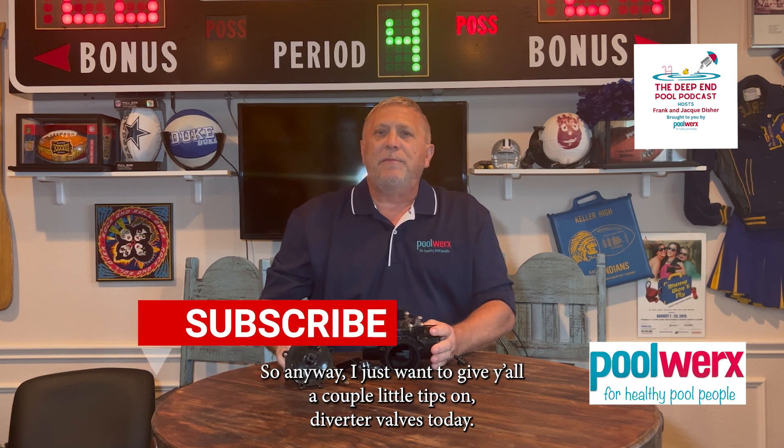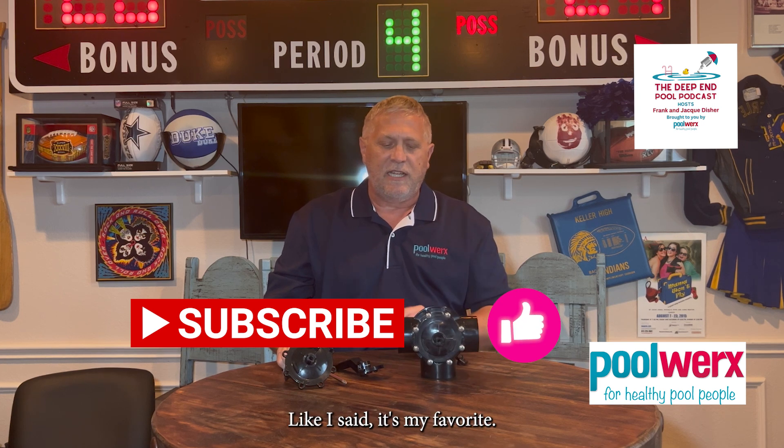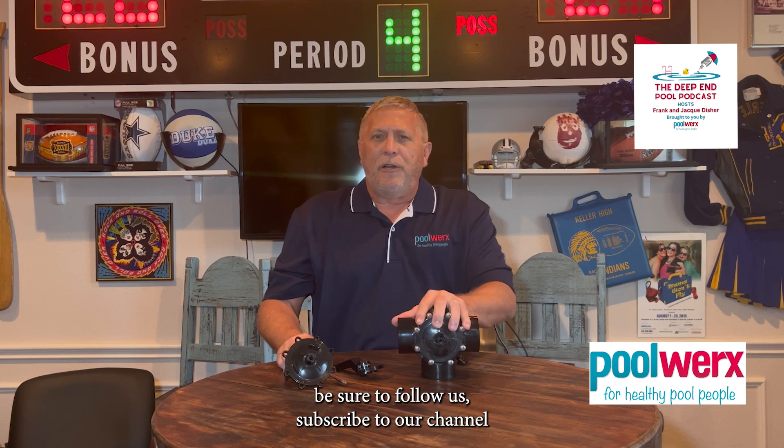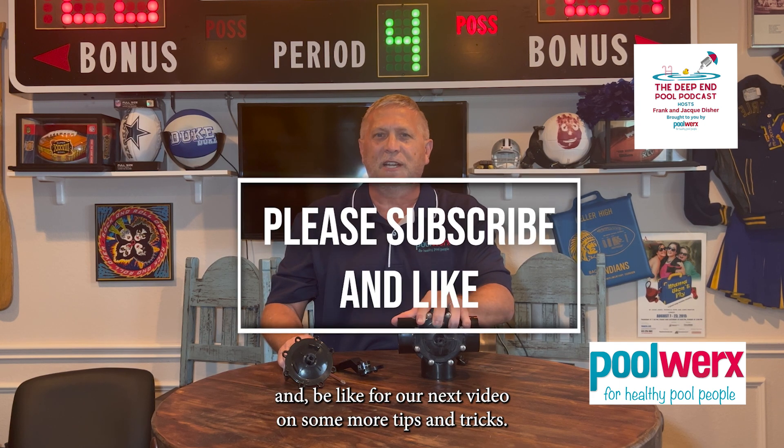I just wanted to give y'all a couple little tips on diverter valves today. This J&D valve is my favorite, but there are others that are very comparable in quality. Be sure to follow us, subscribe to our channel, and look for our next video with more tips and tricks.